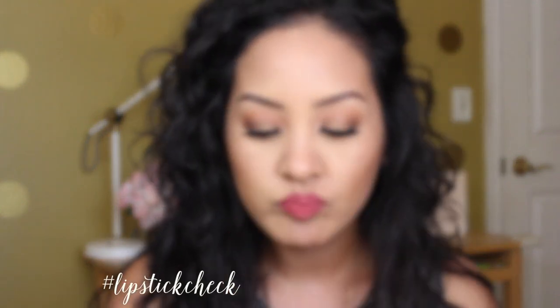Hey guys, welcome back to my channel. Today I'm going to be doing a tutorial featuring this look right here. It's just a really bronzy, summery kind of look, and I was just playing with some new makeup that I got. If you guys want to see how I created this, then keep on watching.